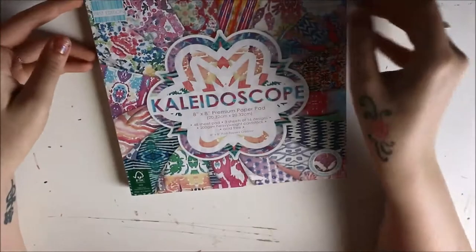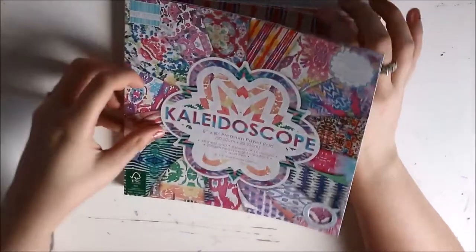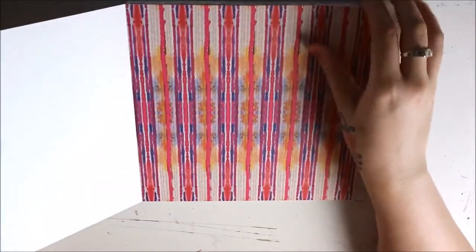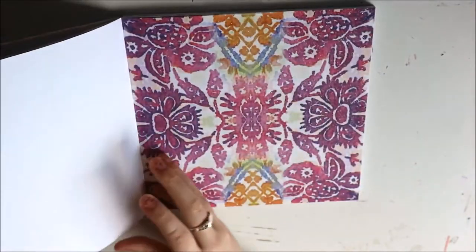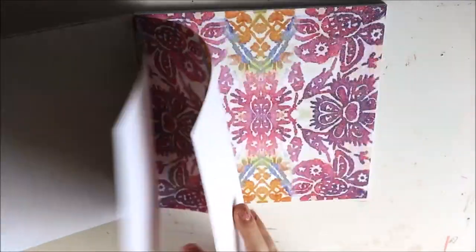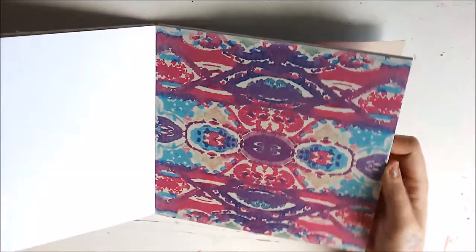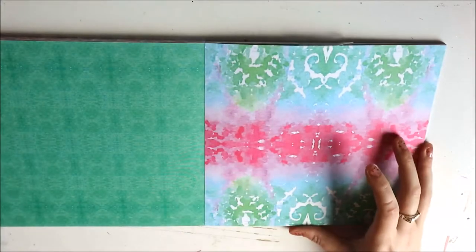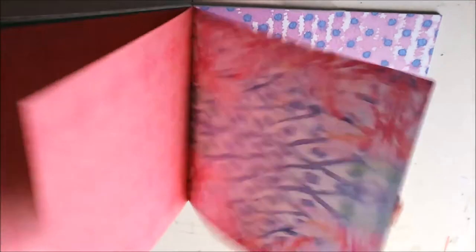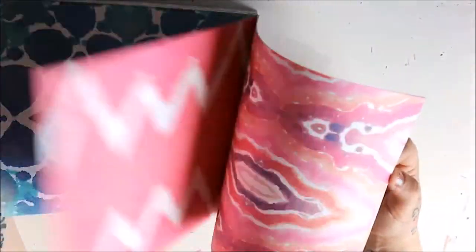The next one is called Kaleidoscope — this is the 8x8 one, again by First Editions. There's just so many gorgeous sheets in here. There's a striped one, a beautiful one with glitter, and this one with beautiful purples. Just some gorgeous, gorgeous patterns. This just reminds me of those kaleidoscope telescope things — some of these patterns just remind me of that because there are just so many beautiful patterns in here.